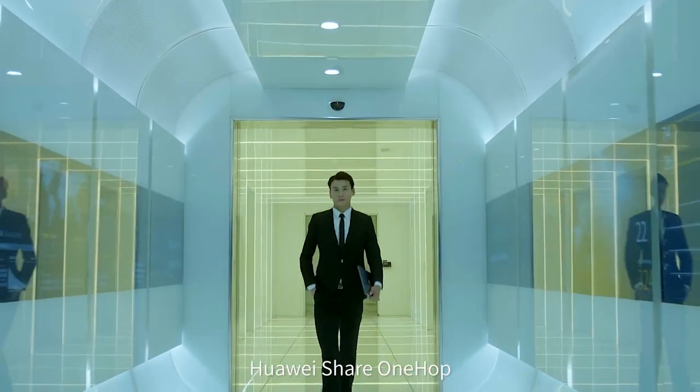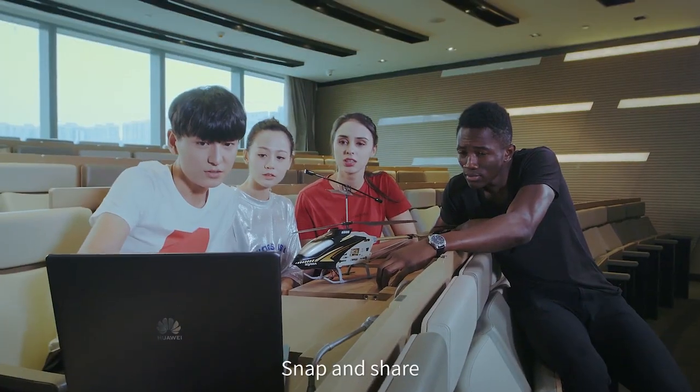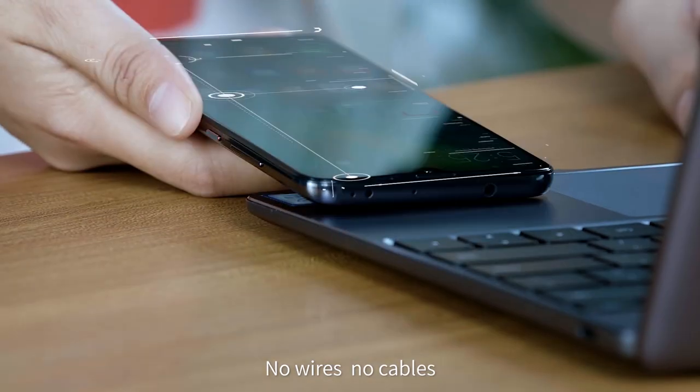Huawei Share OneHop. Effortless efficiency — snap and share. No wires, no cables.